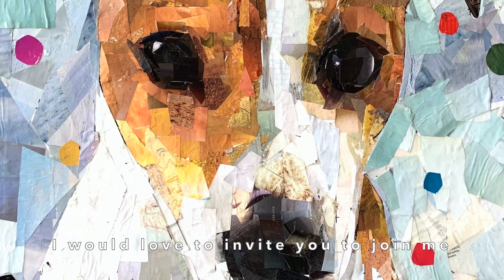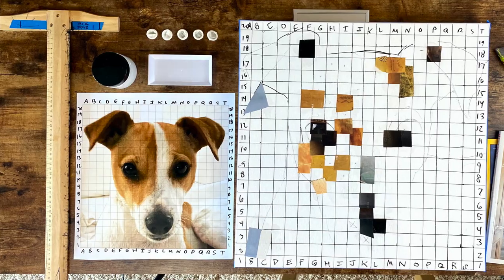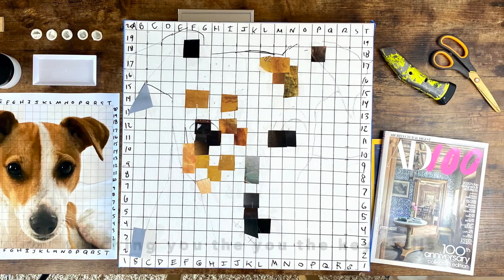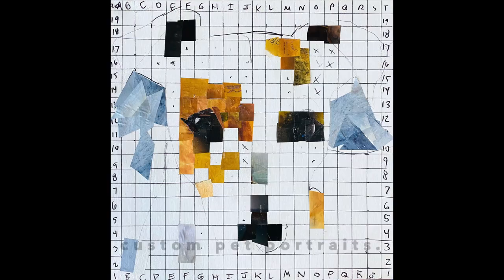I would love to invite you to join me for my next upcoming Collage Your Pet virtual workshop. In this workshop I'm going to be teaching you the key skills and techniques that I use to create custom pet portraits.